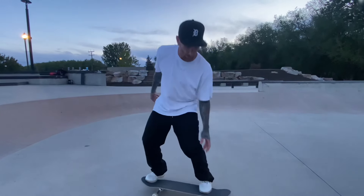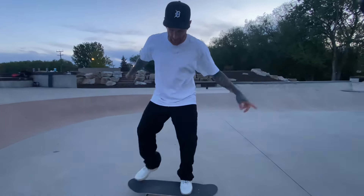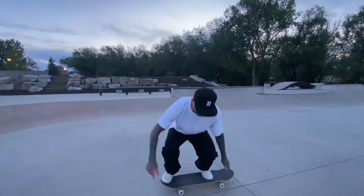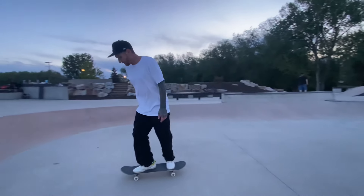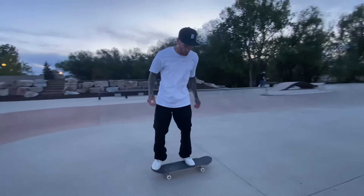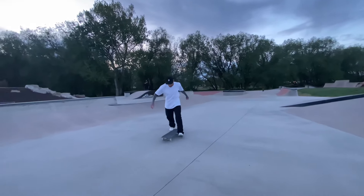Because if I was standing still this would be a nollie or a switch ollie. The secret to switch is having your foot tilted like that instead of all the way flat. More of a tilt, because it's a way that our toes can press quickly on the nose and it's accurate.